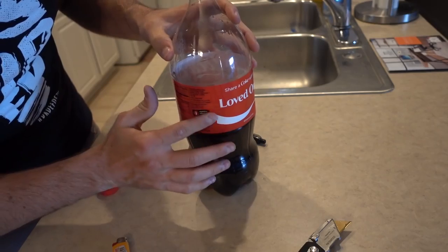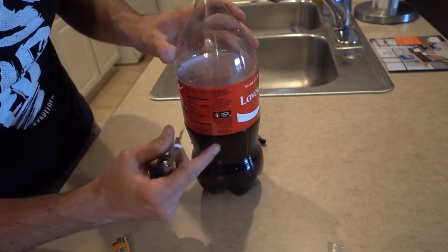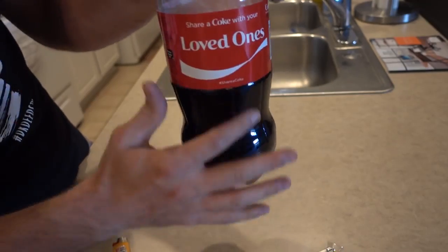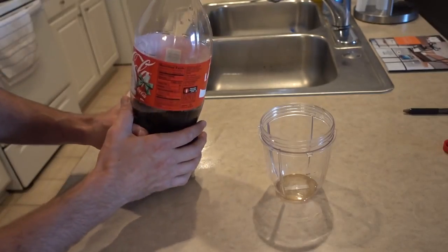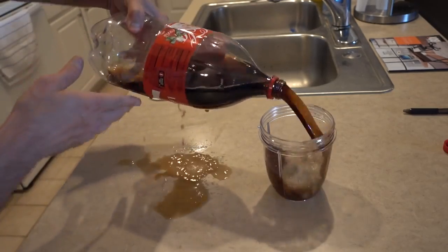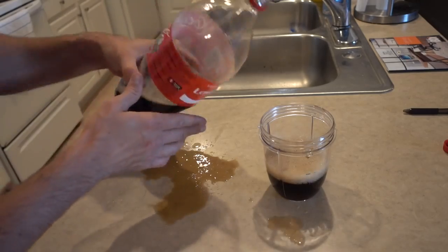Next, find the places where you have the holes and cut a slit right through the label. As you can see, the slits are through the label but it's very hard to identify. As soon as they go to grab a Coke and pour a drink, they're going to make a huge mess and they're not going to know what's going on. You can make the holes as big or as small as possible.